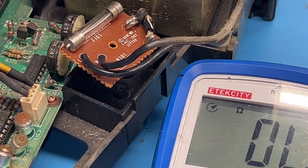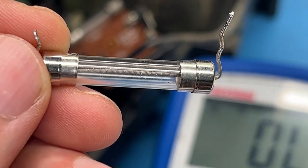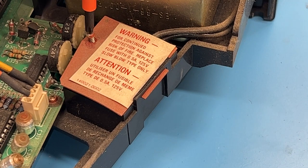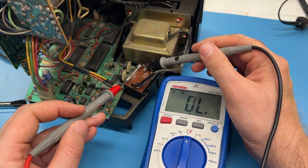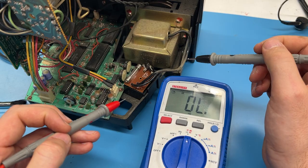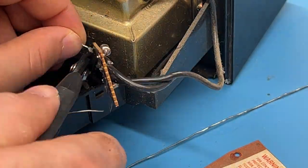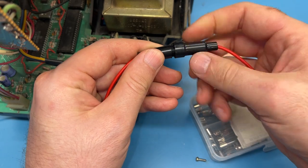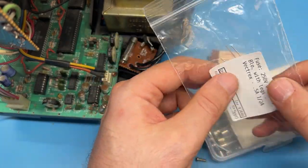If your Vectrex is dead without a trace of life, the fuse is a good candidate to check. There can also be times where the fuse is operational yet defective enough to cause intermittent voltage fluctuation leading to on-screen defects. The fuse is accessed under the orange cardboard cover on the logic board. Set your multimeter to continuity mode with beep enabled, and place each probe on opposing ends of the fuse. Dead fuses won't have continuity. In the US, the set uses hardwired 0.5 amp slow blow fuses. You can find ones with leads already on for direct soldering from Council5.com.